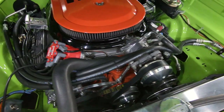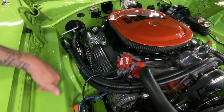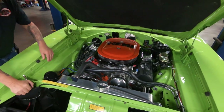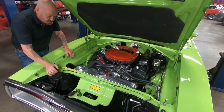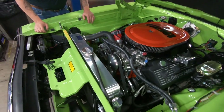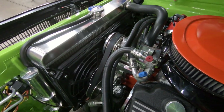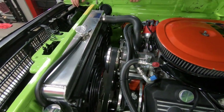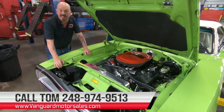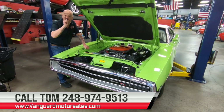MSD distributor here. You can see how nice all the lines were run for the air conditioning, how nice the paint on the firewall and the inner fenders are. The paint job on the air cleaner looks amazing. We've got electric fans on the radiator here, a complete serpentine setup on the belts. That AC compressor is all polished up. This is a show car and a go car, guys. So give us a call at 248-974-9513 and let Vanguard Motor Sales park this dream in your driveway.